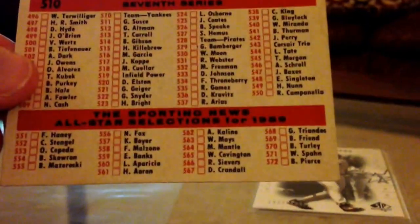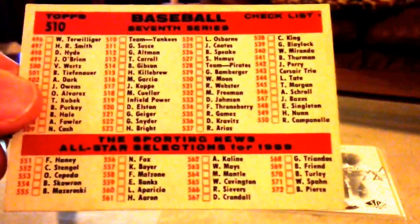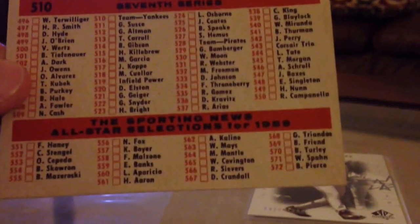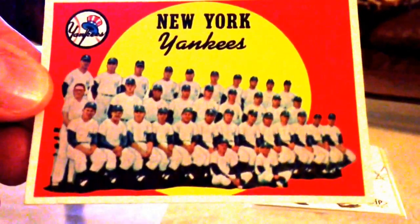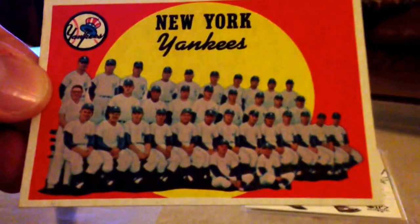And the kicker — as you guys know, or some of you vintage collectors may or may not know, the back of the card has a checklist on the team cards, and this is an unmarked checklist. So that's what I'm going for on my team cards: unmarked checklists. Just gorgeous. I'm really excited about this Yankees team card. Absolutely pristine — I mean this card is a gem. I might have to put it in a screw down, it's so nice.